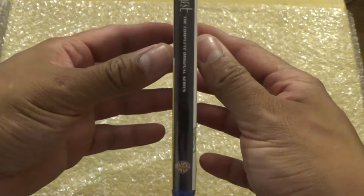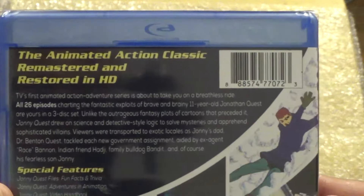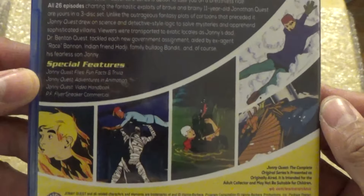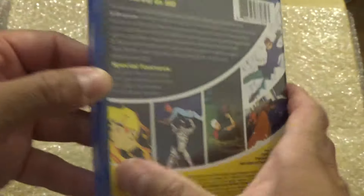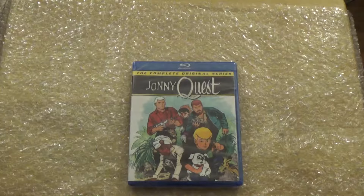Here's the spine, and then we have the back. It says 'the animated action classic, remastered and restored in HD.' I used to watch this cartoon a lot on Cartoon Network — even before that I used to watch it with my mom and my uncle. So that's the front cover, let's get this unboxed.